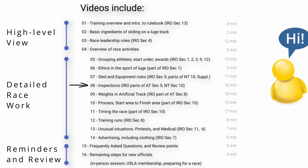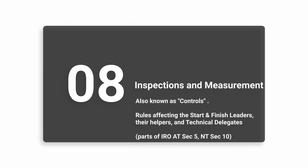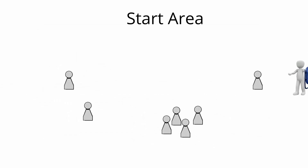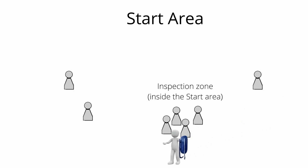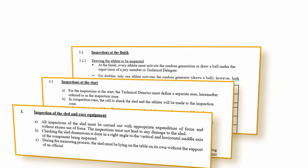Remember, the goal is to understand the big picture and where to find the details in your IRO. When the time approaches for an athlete to slide down the track, they go to the start area. Officials there will inspect the athlete's sled and other equipment. When it is their turn, the athlete slides down the track, and then there is the possibility of additional inspections in the finish area before they are free to go. In this section we will discuss what the IRO requires for inspections at the start and at the finish.